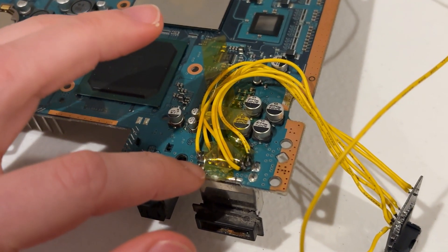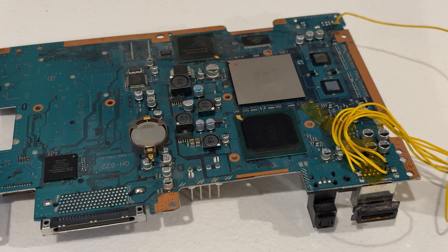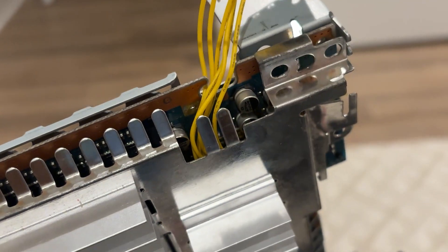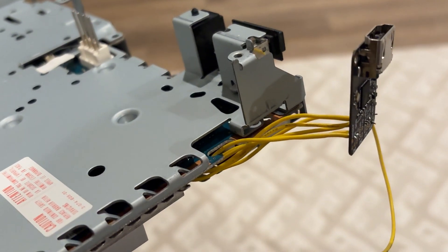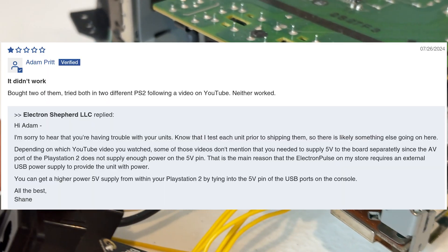Now you get to listen to my struggle. Following their example, I soldered everything, put it back together, bent part of the shield to get it to fit, and booted it up to no image. Again I was lost. I looked through the Electron Analog comments and found that I needed to get the 5 volt power from the USB pins.